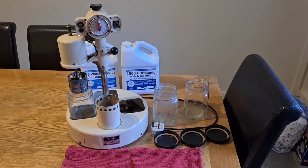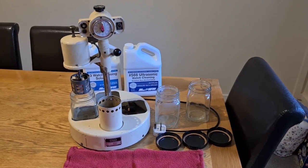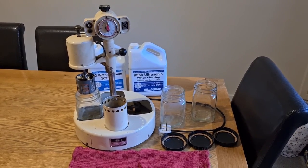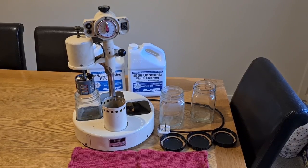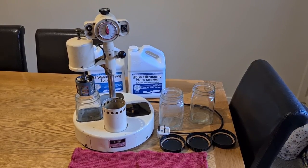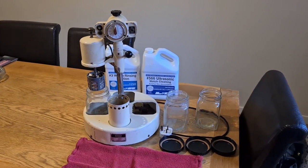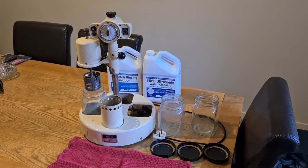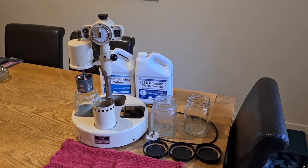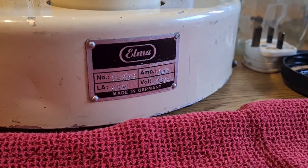Hello everybody, it's Paul. It's been a while since I did any videos relating to watchmaking, and I'd like to cover a couple of bits about starting a watch cleaning machine and using it for the first time, setting it up and everything like that. Today we're going to talk about this L&R Super Elite that I got.